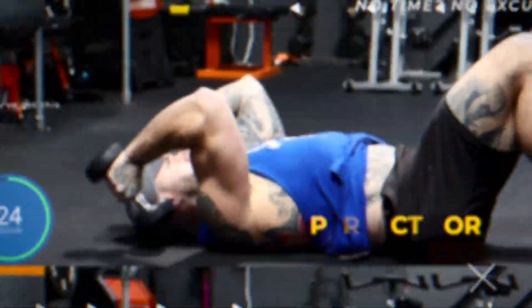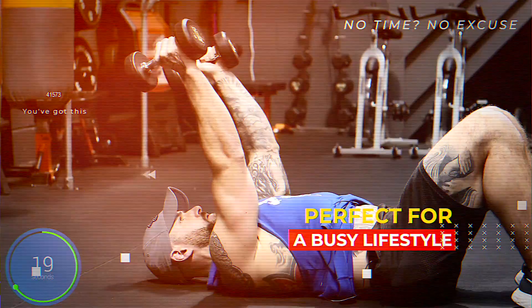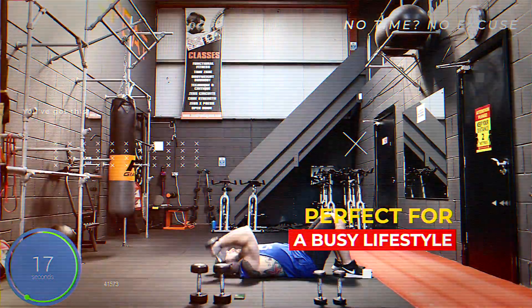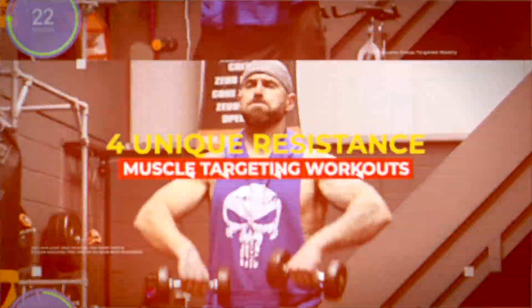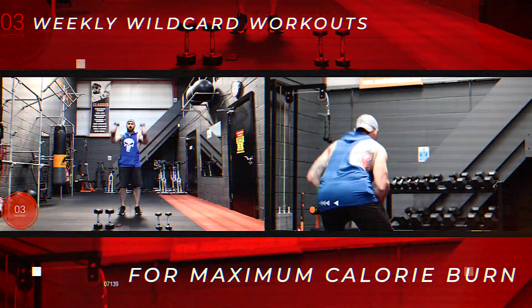Each workout is only 30 minutes long, so it's perfect for people with busy lifestyles or who are on the go all the time. We have four workouts a week targeting specific muscle groups, with a weekly wildcard thrown in there for maximum calorie burn.